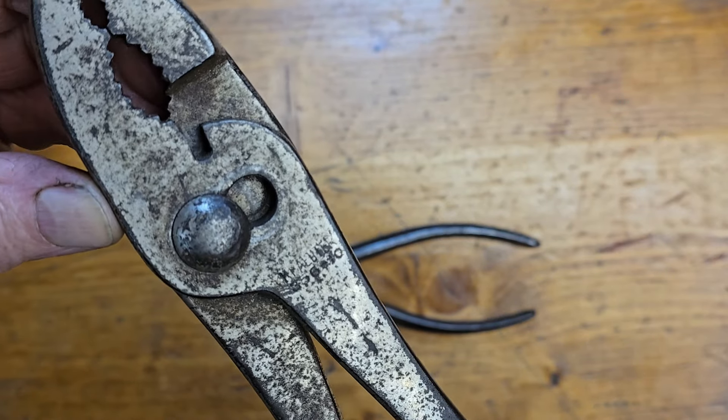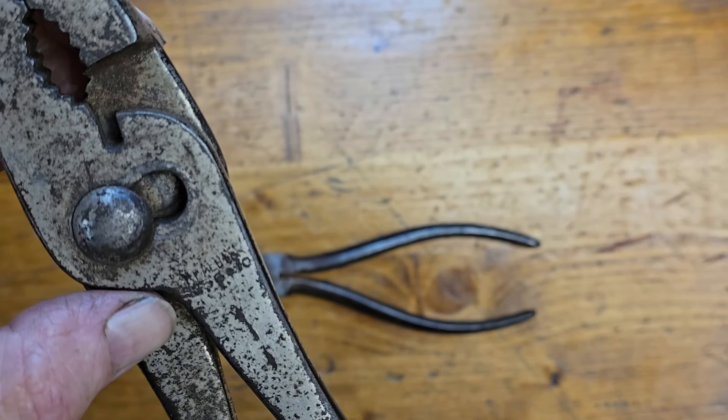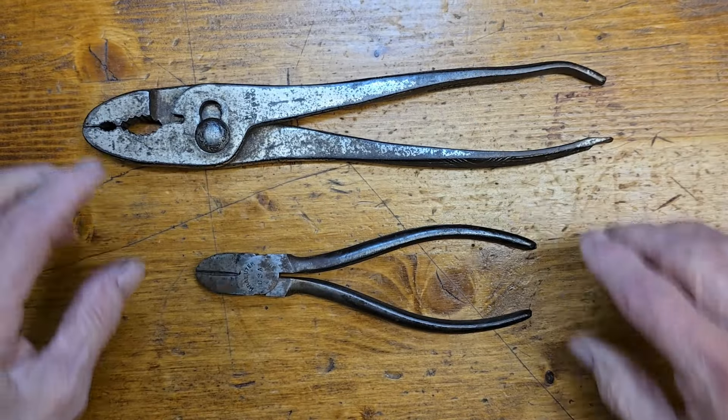I can't see a part number on them, which I might be able to see — not positive what it says. So I'll have to wait until it's cleaned.